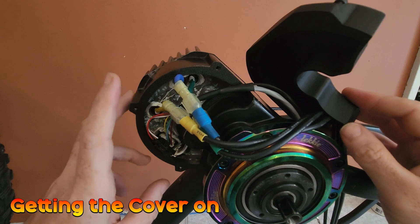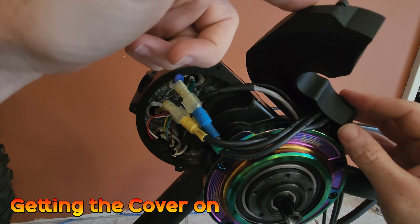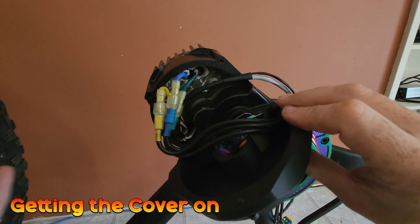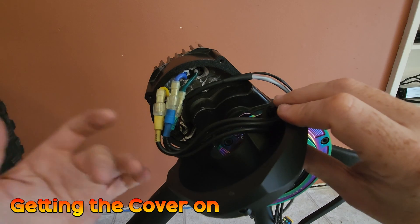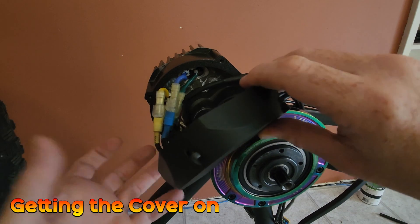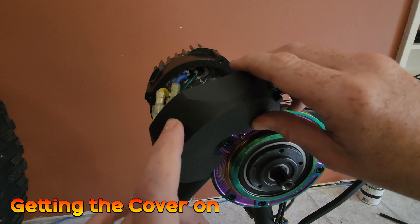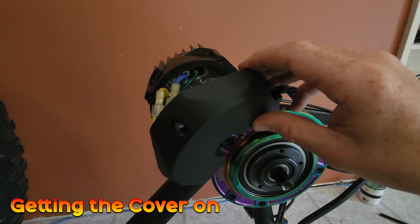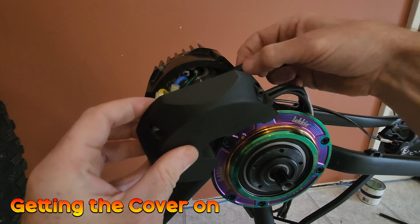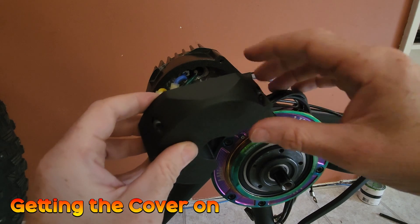Before you put the cover on, make sure any gasket is in place because you won't be able to get it on afterwards. A neat trick is to feed these wires into the case as you put it on to keep them tucked away nicely. Also have your M4 bolts pre-positioned in the case and ready to go. Make sure this wire here is in the slot and not pinched anywhere — you won't be able to get the cover on if it is.